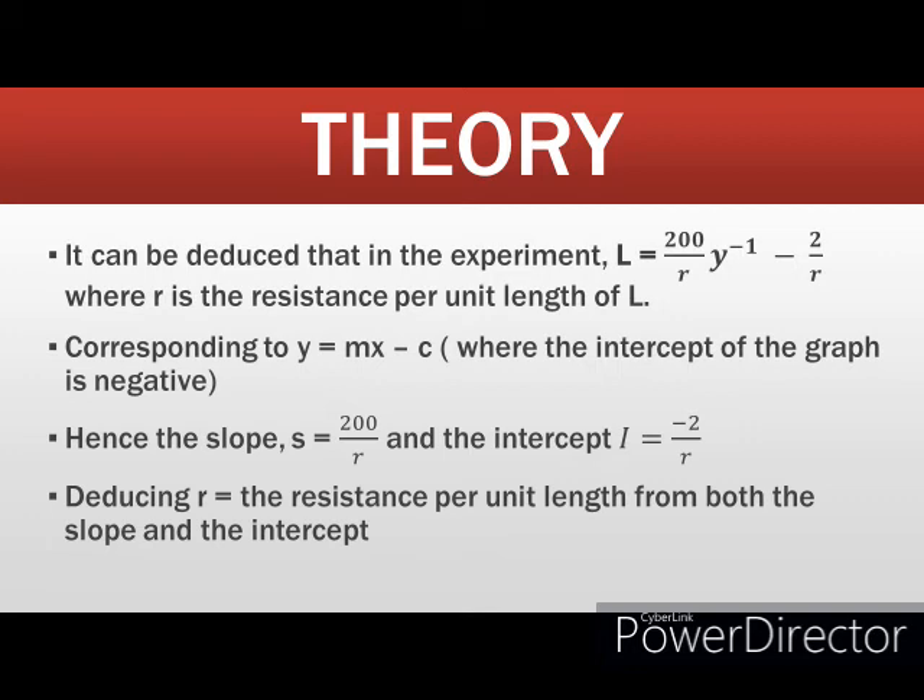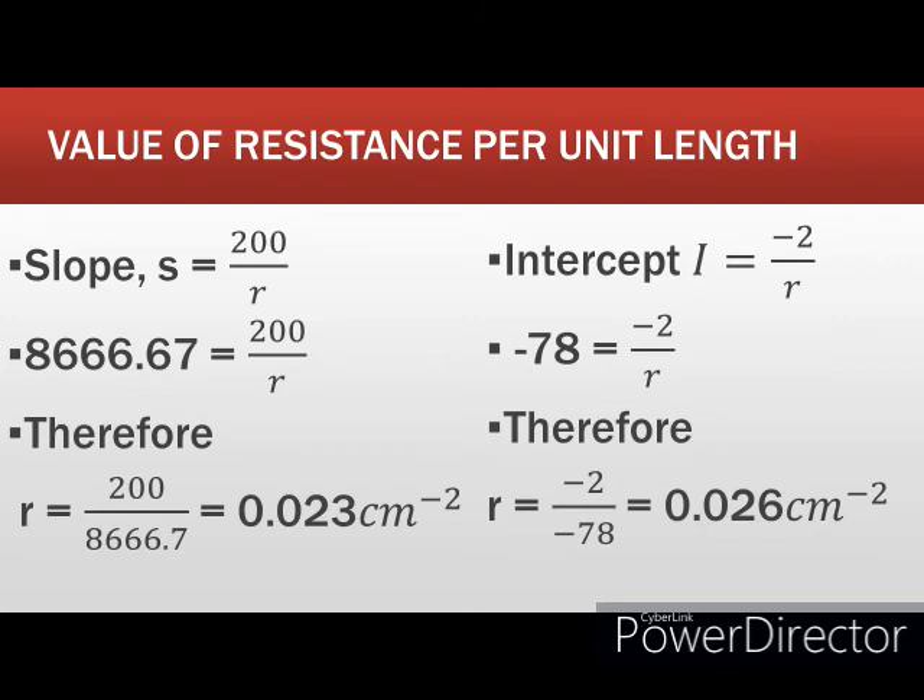Deducing the slope as the ratio of the change in L to the change in Y-inverse, I get a value of 8666.7 cm squared, while the intercept on the L axis is negative 78. Comparing with the graph equation, the slope S equals 200 over R, and the intercept equals minus 2 over R. Using the slope: R equals 200 divided by 8666.7, giving 0.023. Therefore, the resistance per unit length is 0.023 per cm. Resolving using the intercept gives 0.026 per cm — a small disparity that could arise from the line of best fit.